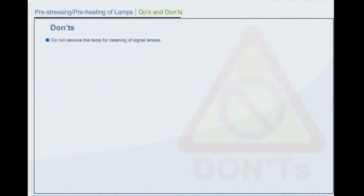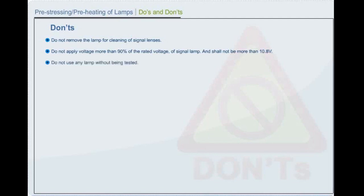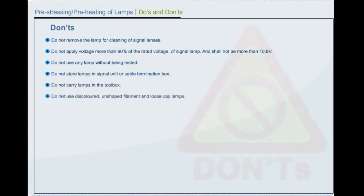Don'ts for lamp handling: Do not remove the lamp for cleaning of signal lenses. Do not apply voltage more than 90% of rated voltage of signal lamp — it shall not be more than 10.8 volts. Do not use any lamp without being tested. Do not store lamps in signal unit or cable termination box. Do not carry lamps in the toolbox. Do not use discolored, unshaped filament or loose-cap lamps. Do not use any screwdriver or pliers for making tension on bulb holder spring while lamp is lit, as it may cause short circuit.